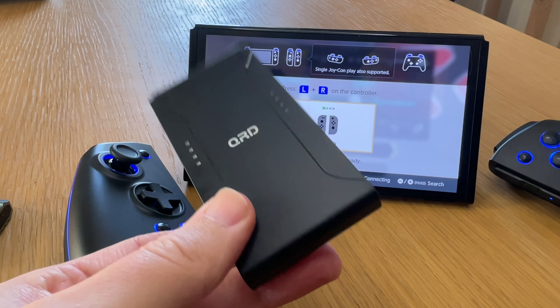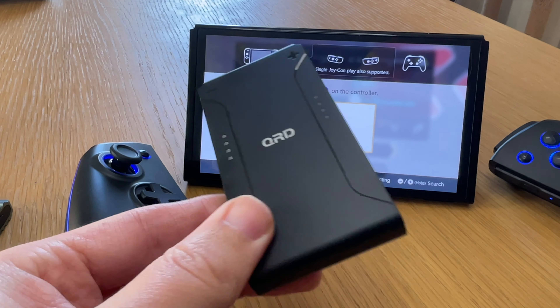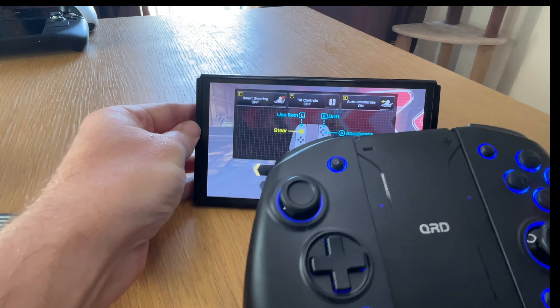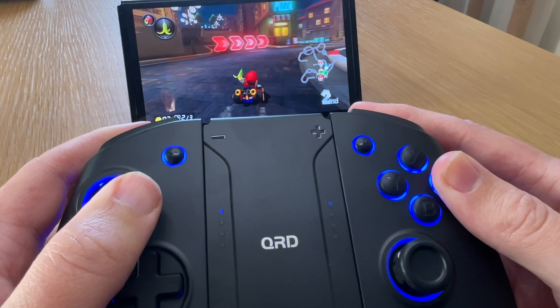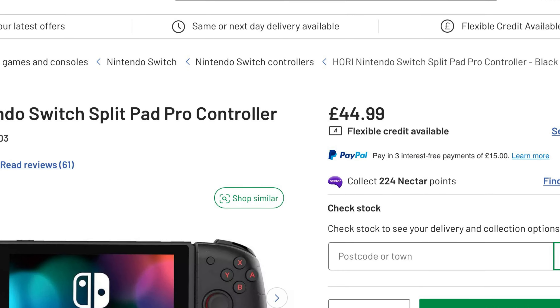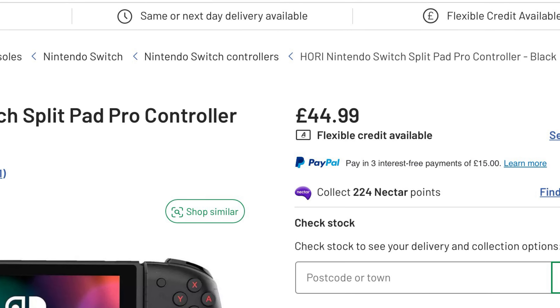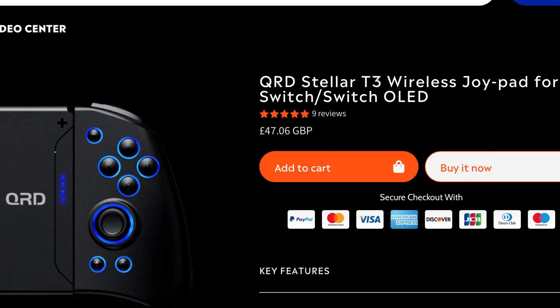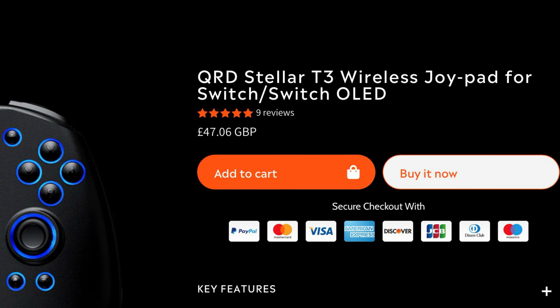The sixth feature, and what really blew me away, is that the QRDs come with an attachment so it doubles up as a full joypad. This is so, so good. Finally, on price, the Hori Split Pad Pros come in at around £45, with the QRD Stellar T3s coming in around a similar price too — so very comparable.